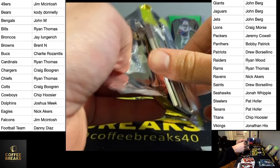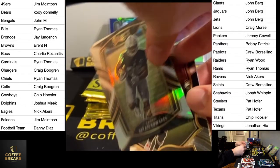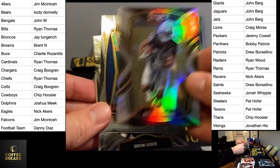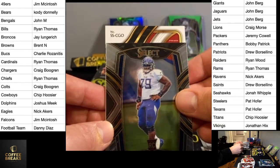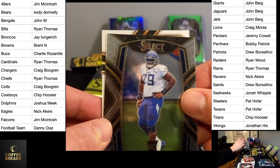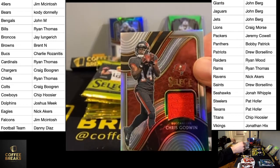We've got the memorabilia card here. Let's see if that's a patch auto or just a patch. CGO — Chris Godwin, numbered 99. It's a patch only, for the Buccaneers. That is for Charlie.